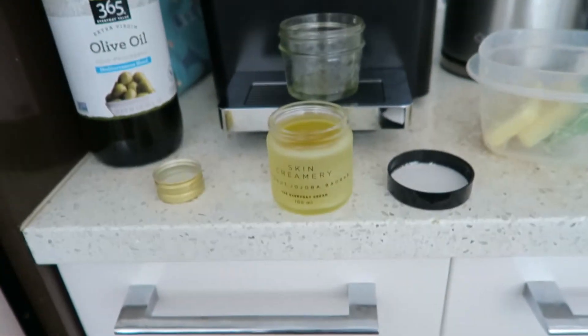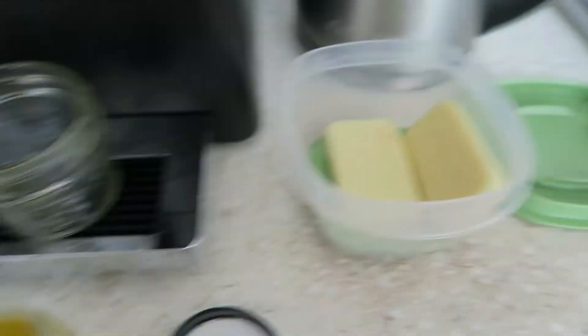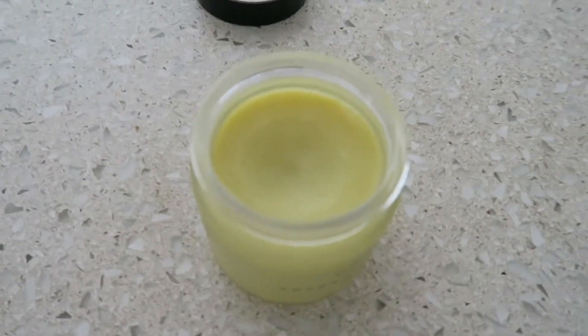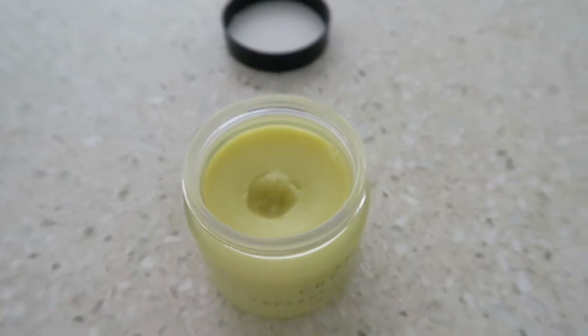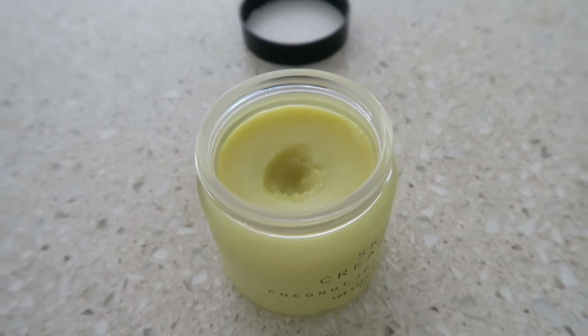Now we're going to wait and let this sit. I made two more of these bars — I'll see how this one goes and then see what I can add. Here's our lotion in a little jar. It's still kind of soft because it's still cooling down but it feels pretty good. Homemade lotion — we'll see how this goes and I will report back.